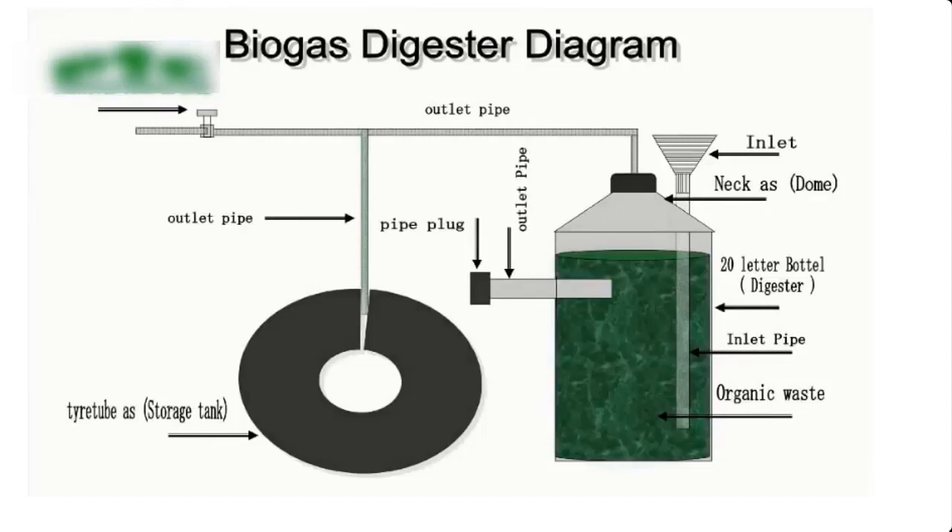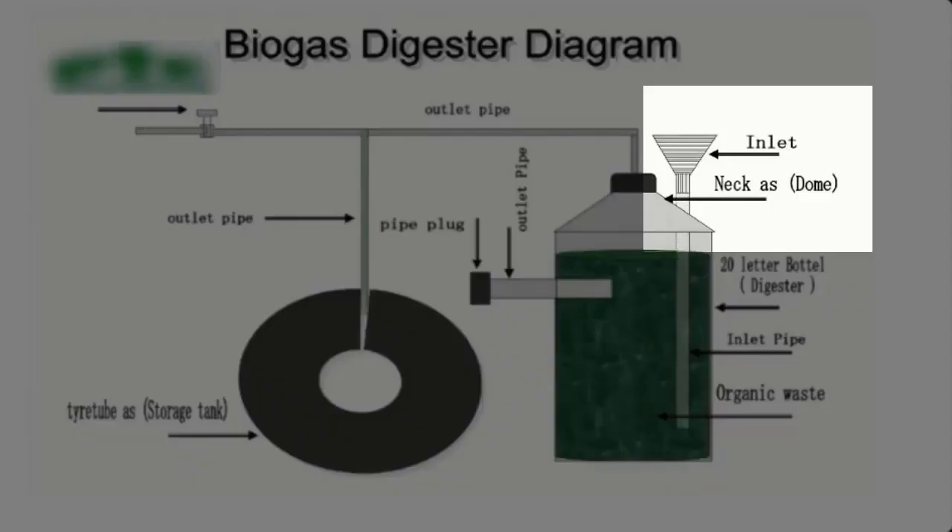The diagram you're watching on the screen right now is a flow diagram of a 20-liter mini biodigester. This is the feed inlet and a cap, from where we can feed the biodigester with feeds — that is, the biomass feedstock.